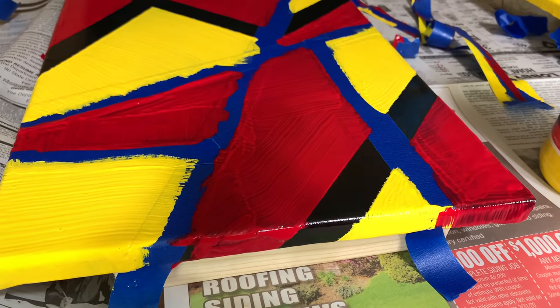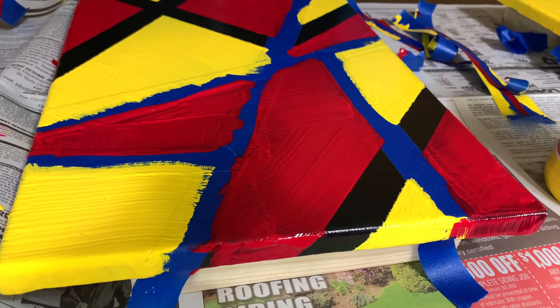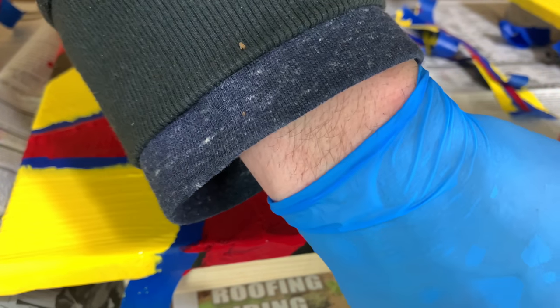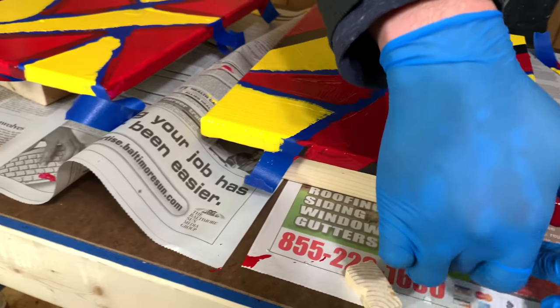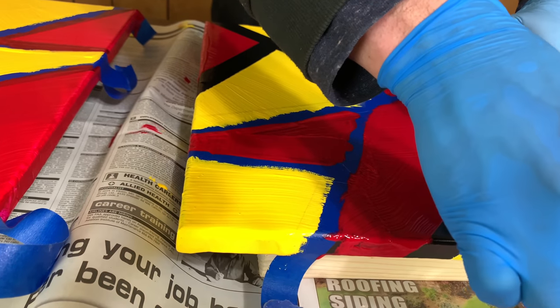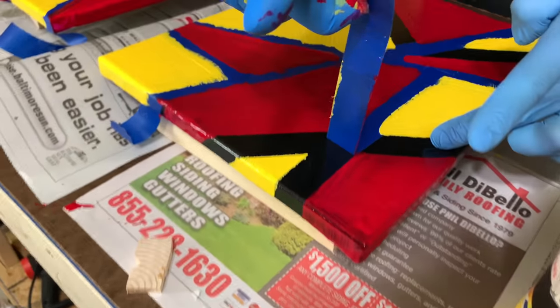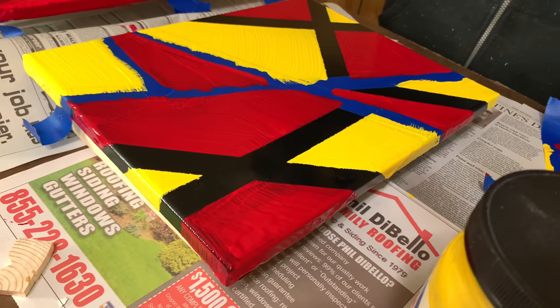A little bleed under, but not too bad. They're not bleeding over too badly, but we're also using really old tape. I think had we bought brand new tape to do this, we probably would have gotten a better result, but I'm not unhappy with it. So far I like it — it's different.